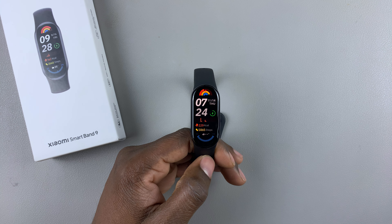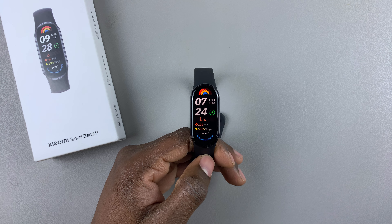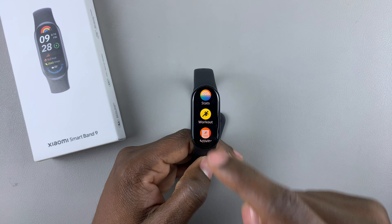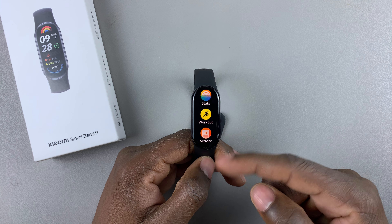Today I'll show you how to manually adjust the brightness on the Xiaomi Smartband 9. Begin by swiping up from the bottom of the watch face to access the app menu,